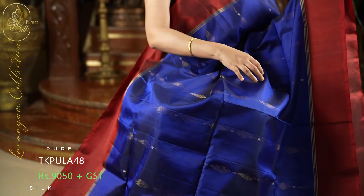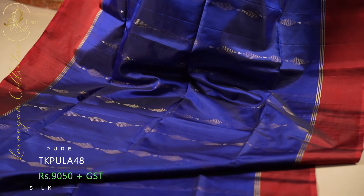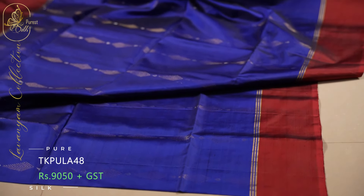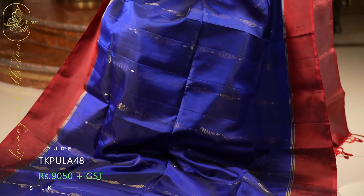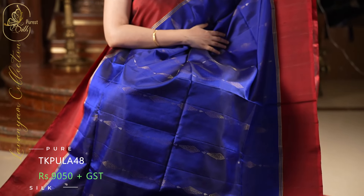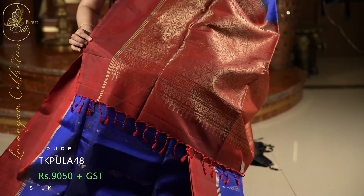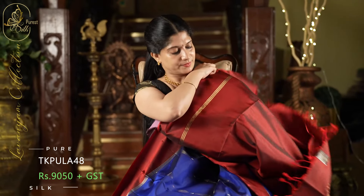Next one is a lovely saree. The body of the saree is in a beautiful blue shade. Throughout the saree, we have crystal shaped zari puttas — the puttas form a full strip from end to end, giving a very rich look. On both sides, it comes with beautiful dark red borders — a lovely contrast. And this is the pallu with a beautiful spiral design. And a plain blouse in dark red with the same borders.